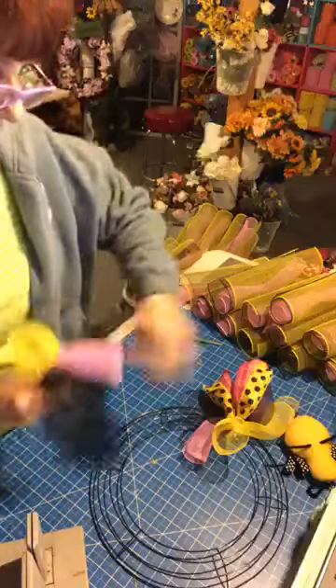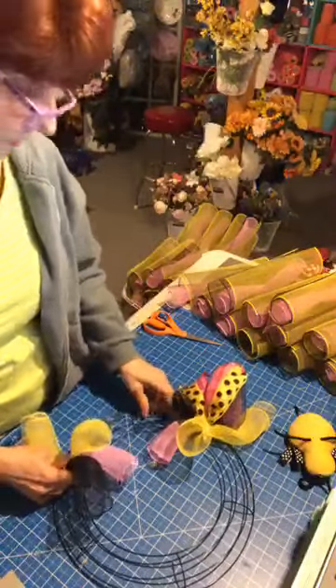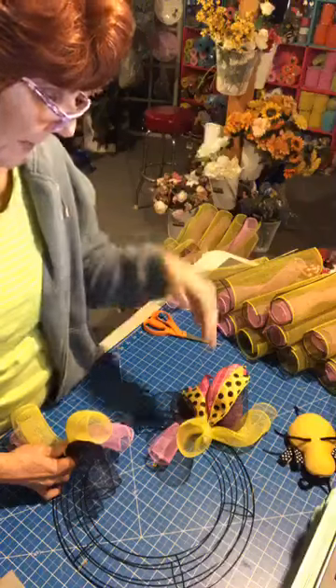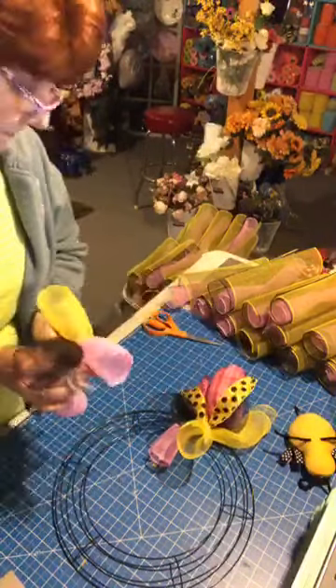What I'm going to do is just load this wreath up with the curls — bunches of curls. About every three I'm going to add tails at the same time. There are about 25 bundles, so about every three I'll add tails.